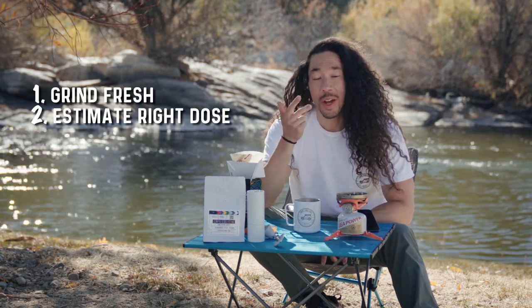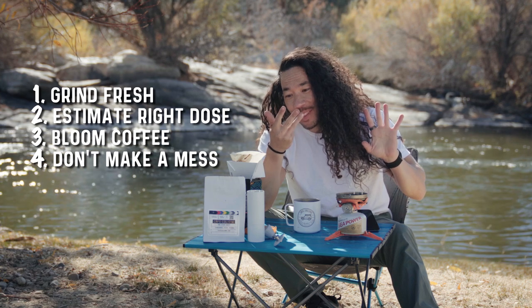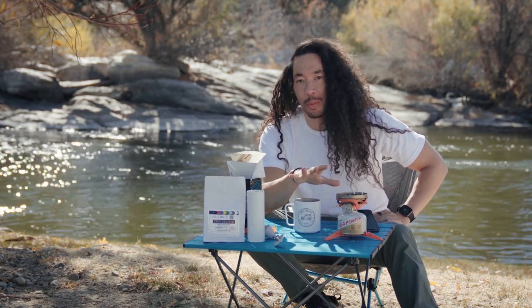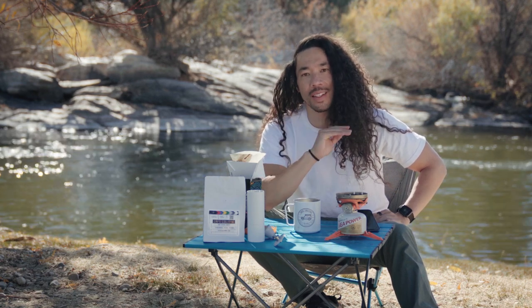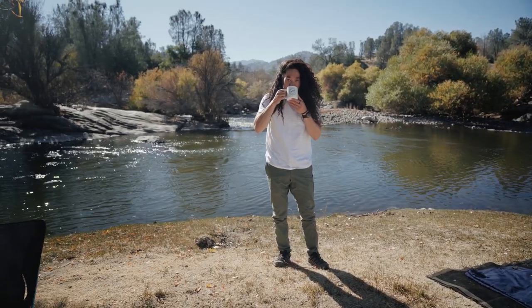So reviewing that: you've got to grind fresh, eyeball your dose, bloom your coffee, and try not to make a mess. Four things — a couple of little shortcuts to make your best coffee. The same things apply if you're doing a French press or any other method out here. You've got a mocha pot or whatever you want to do, but if you follow those four things, you will have a fantastic adventure coffee out in nature.